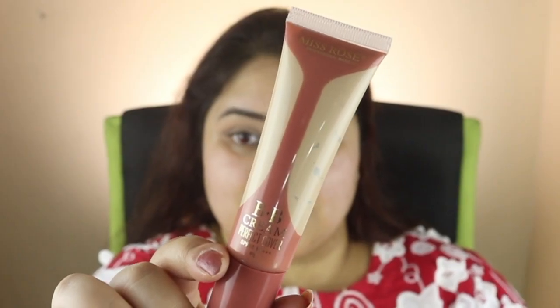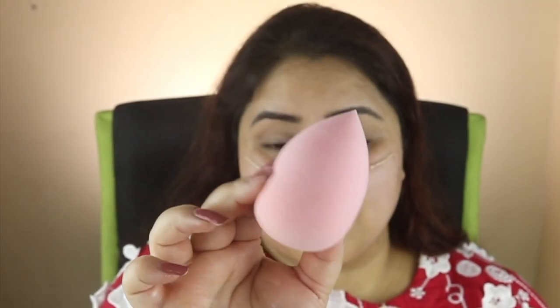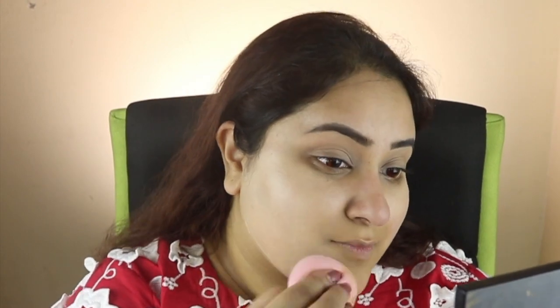Next, I apply my main product, the Miss Rose BB cream, on the face using a blender — this is the She's Cosmetics by Asma blender. I spread it out across the face. The coverage is medium to light, but I blend it out fully.